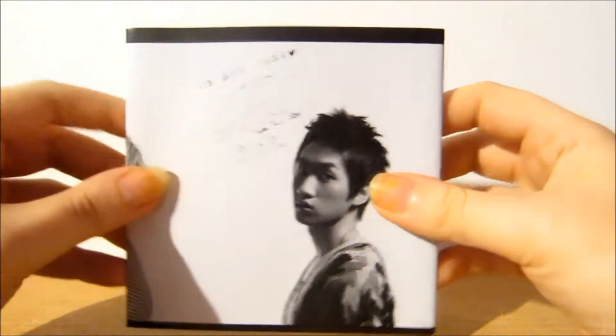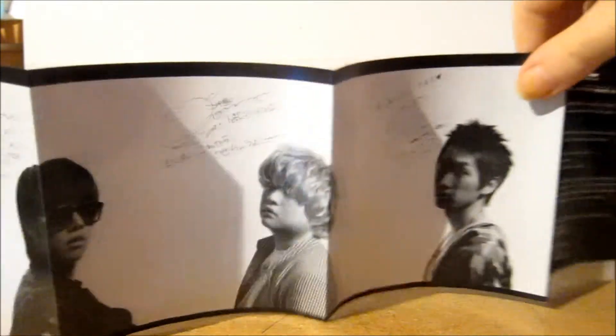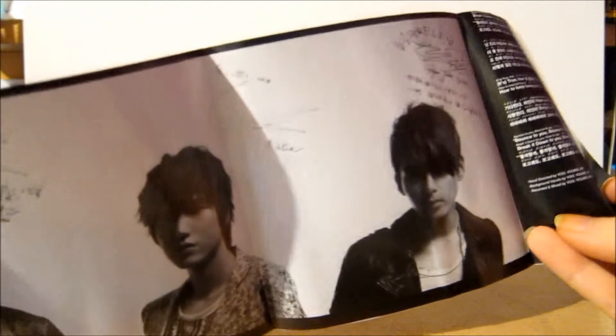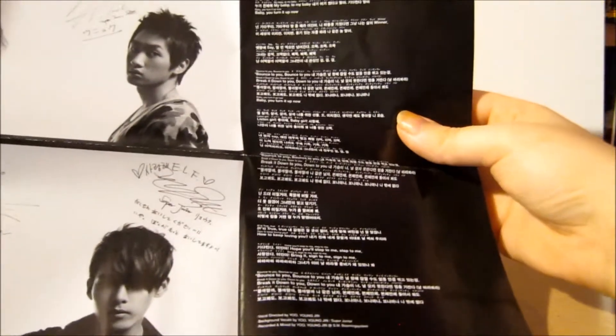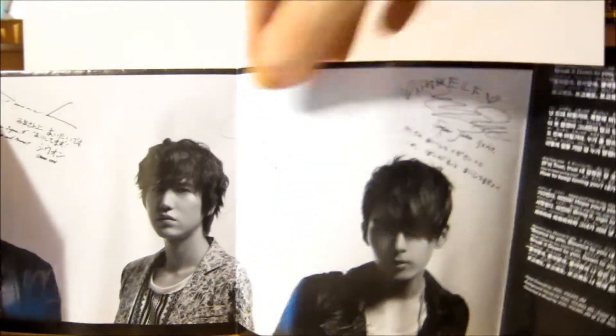Then you have this poster. I'll zoom out and try to show you the whole thing. So you get this poster inside and it opens out like this. On the top you have Leeteuk, Yesung, Heechul, Shindong, and Eunhyuk. On the bottom you have Sungmin, Donghae, Siwon, Kyuhyun, and Eunhyuk. Then it opens out further and over here you have the lyrics for Bonamana Korean version in both Japanese and Korean. It's got little messages from each of the guys in Japanese, which is pretty cool.